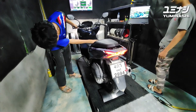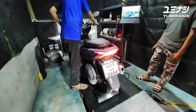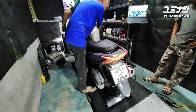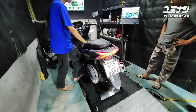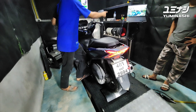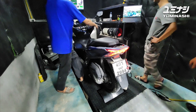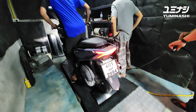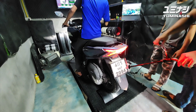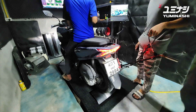We will do some tests on the dyno to figure out how much of a difference it makes when we install another exhaust - how much leaner it runs, or if it doesn't matter and everything stays the same in terms of power and torque.